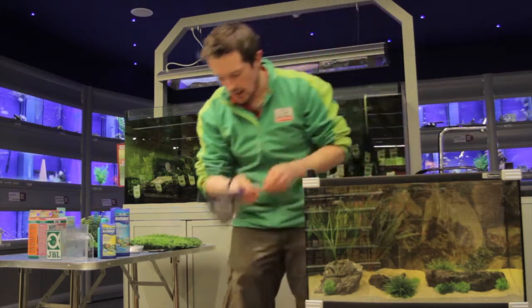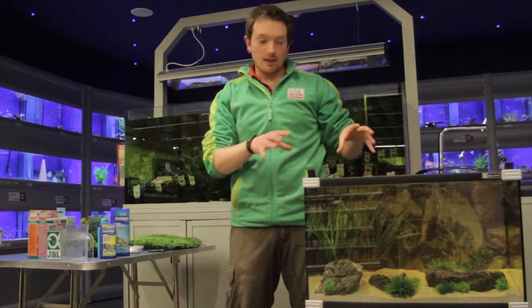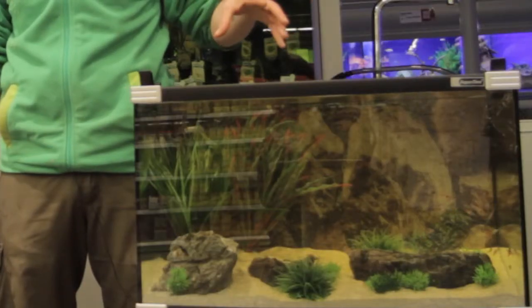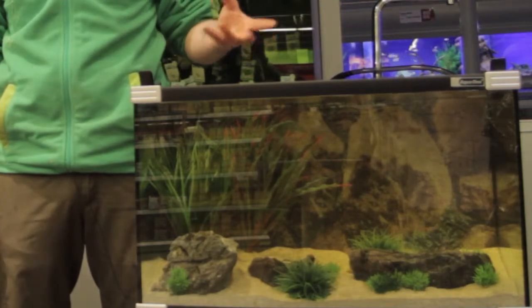So now that our fish are happily swimming, I like to leave the light off for another half hour just so they can settle in. There's no need to feed them today — just let them settle into their new aquarium and we can feed them the next morning.